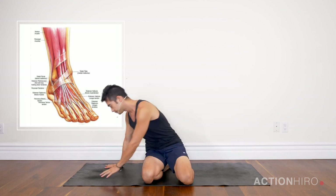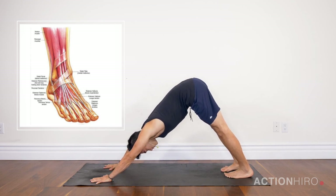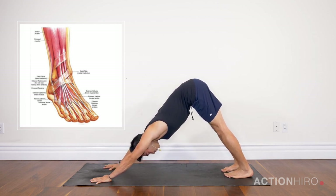First thing we're going to do is test out our down dog. I think it's a good way of checking in with how these exercises really affect your flexibility, range of motion, and mobility essentially. So I'm going to test mine out coming into a down dog position.